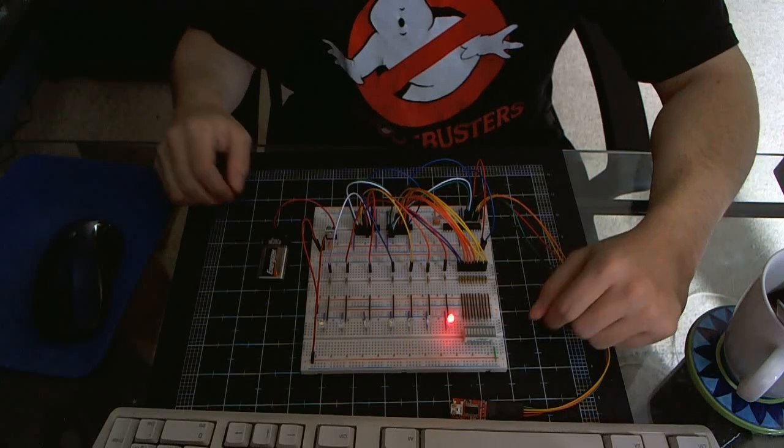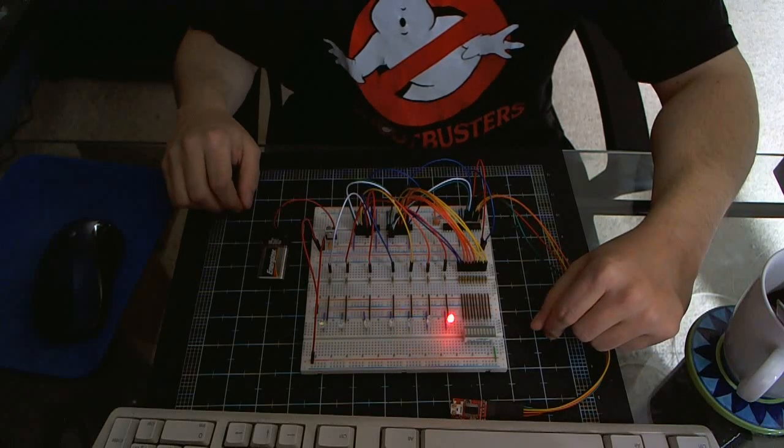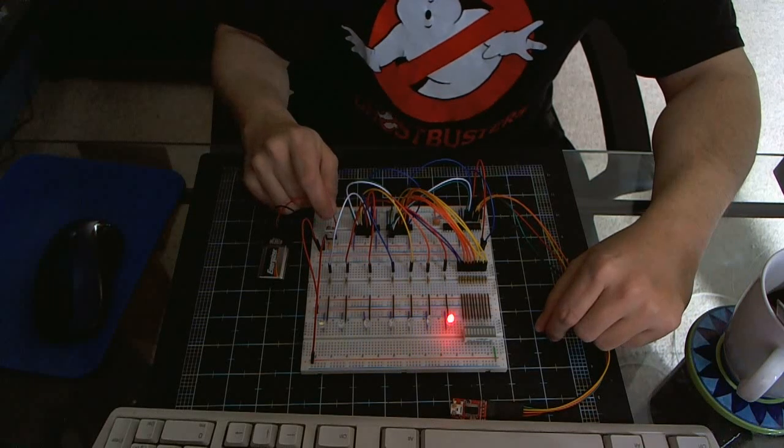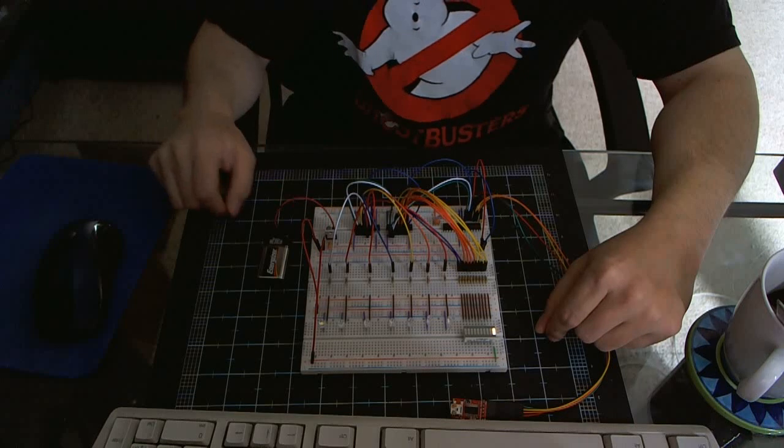So that's it. As you can see it's repeating the pattern, and it will continue doing that indefinitely. When you power it down it just shuts off. When you power it up it goes back into the boot sequence again.